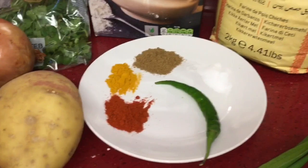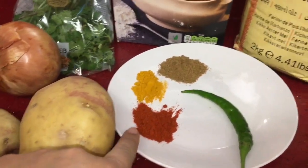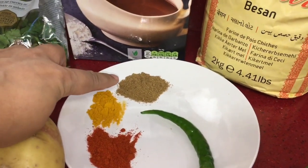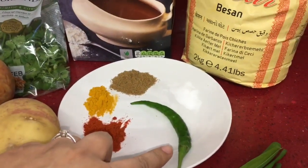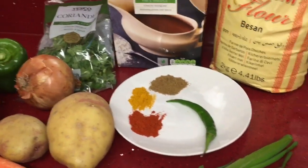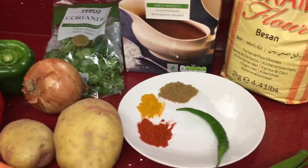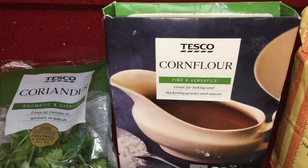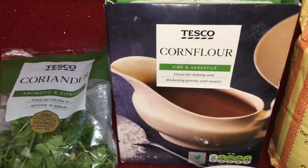On this plate I have some paprika - a teaspoon of paprika, half a teaspoon of turmeric, a teaspoon of coriander powder, and then a teaspoon of salt. And then I've got a chili here - the chili is optional, you can always leave it out if you don't want it spicy - but my children really like it spicy. And then at the back here I've got some corn flour and I'm going to use about a tablespoon of corn flour just for some extra crispiness.